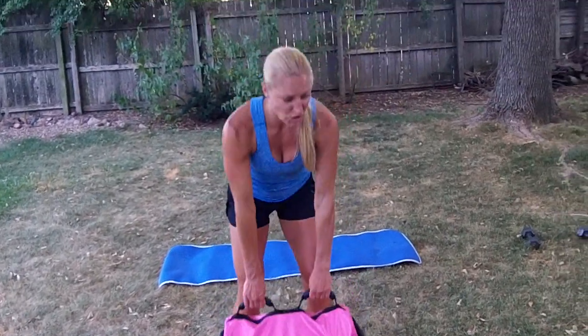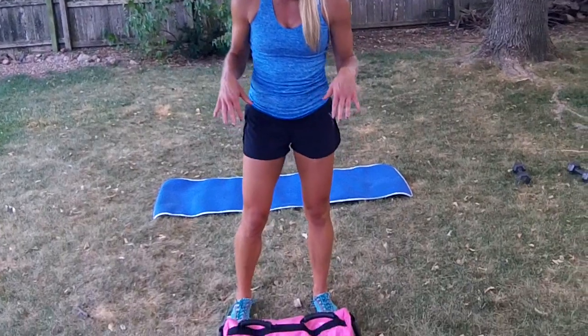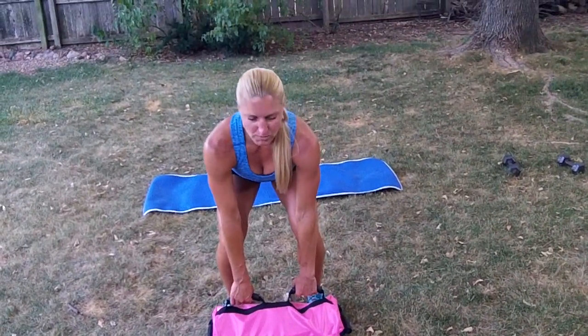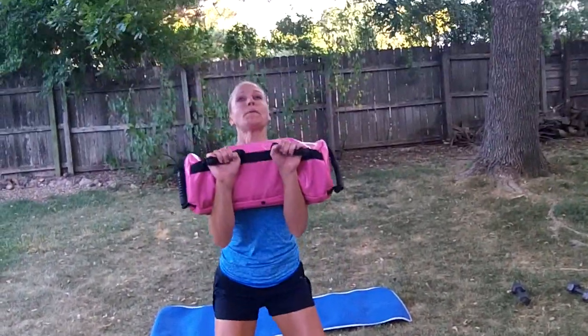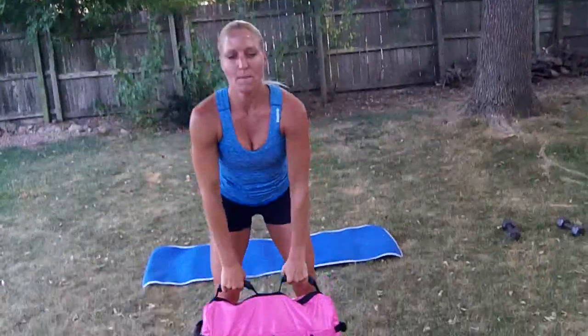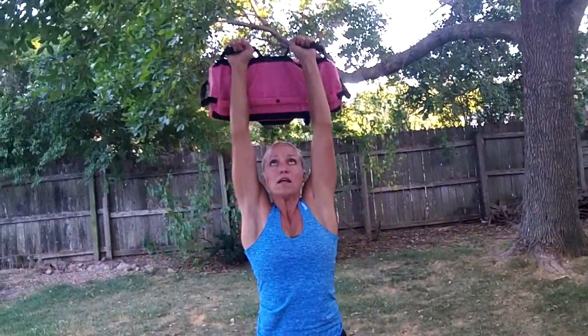Another move we can do is the clean and press. So I'm going to start with the weight on the ground. This is going to be a power movement — I'm going to clean it up and then press upward. Back down. Clean and press.